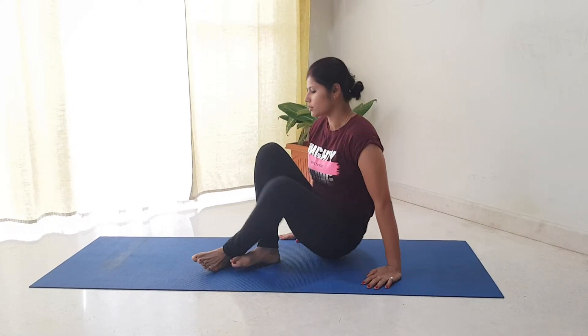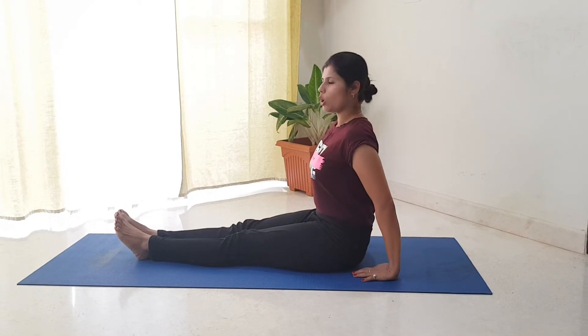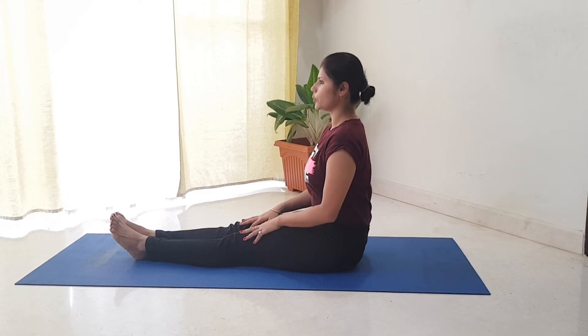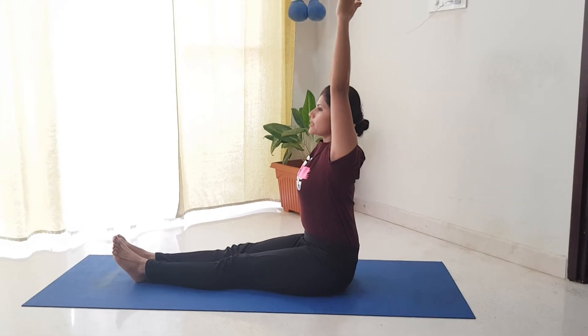Let's go and see how this asana can be done. I have opened my mat and keep my body straight. Spine should be straight. Inhale, you will raise your hands and exhale.